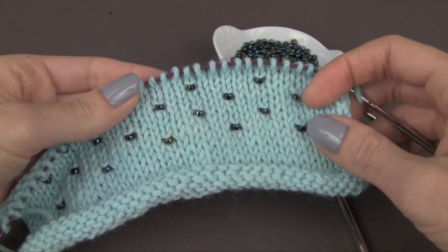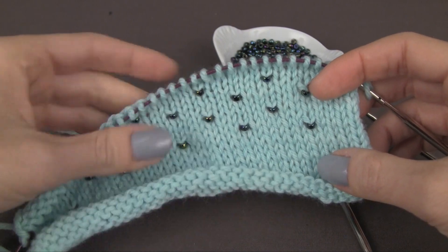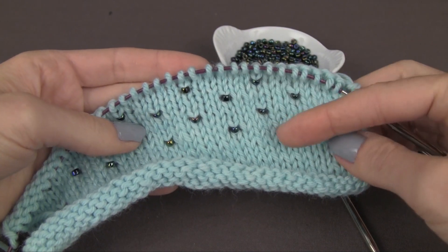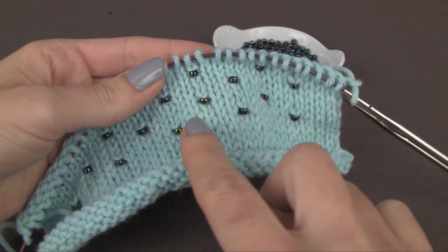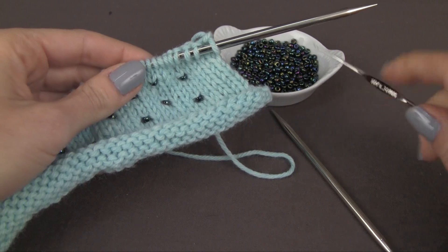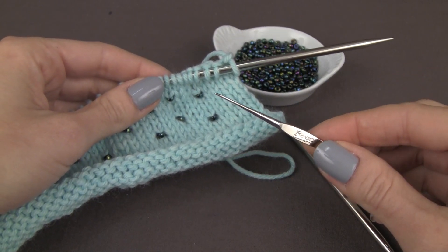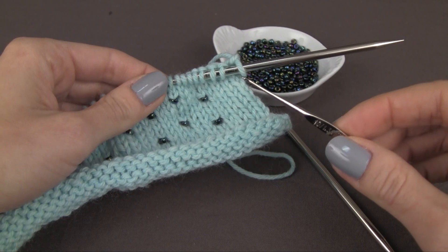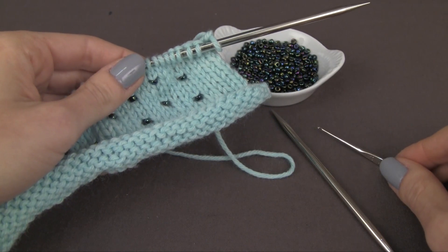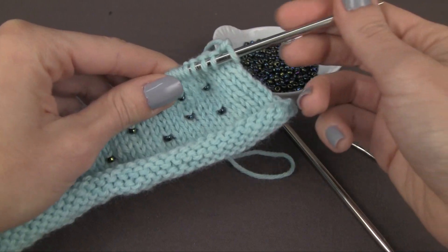Now let's start incorporating some beads into our knitting using the crochet hook method. You can see I've started incorporating beads and I'm working them on every right-side row, staggering them a little bit. You'll need your very small crochet hook — I'm using a 1.3 millimeter — and your beads that you're planning on using.